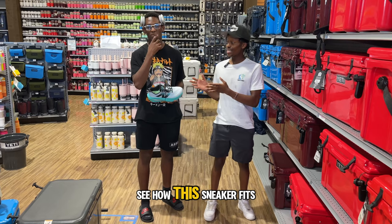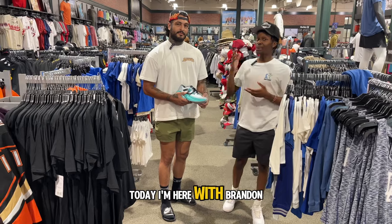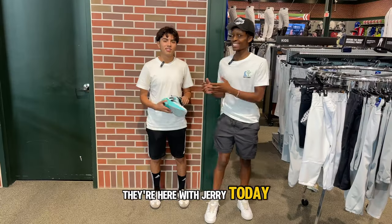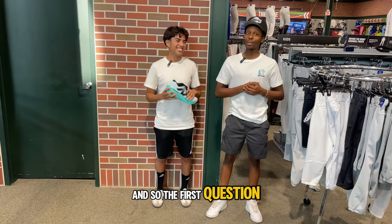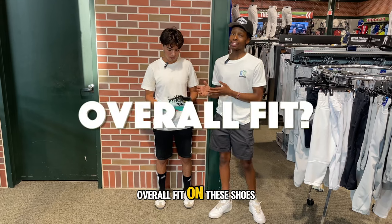Before I see how this sneaker compares to similar sneakers, today I'm here with Jacob, Brandon, Tony, Jerry, and Jonathan. The first question I have for them on these New Balance Trainers is: what would you say the overall fit on these shoes is?